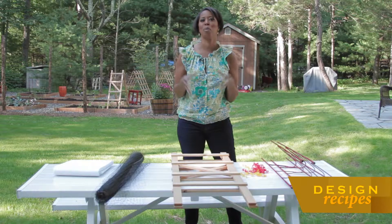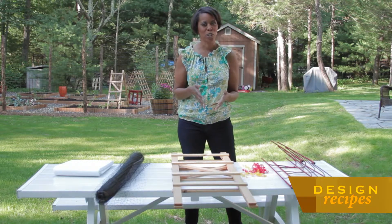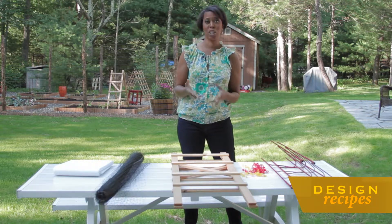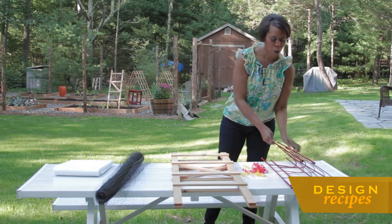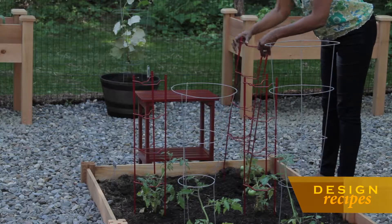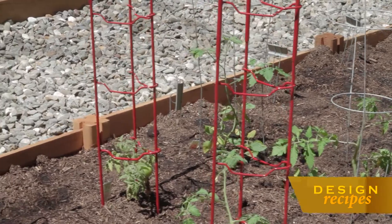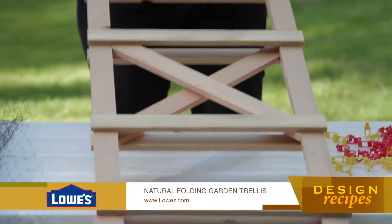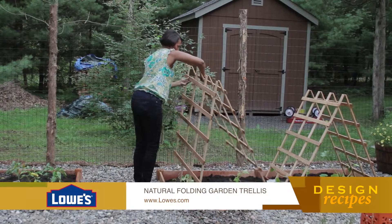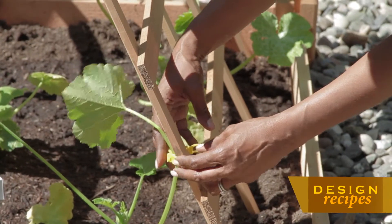I wanted to share with you some garden goodies — items that you may want to purchase in order to help make a successful harvest. These are vegetable stakes, and you can use these for some of your vining vegetables and fruits, such as your squash, perhaps your tomatoes and even your peppers. You can use trellises as well, and what you're going to want to do is use clips in order to adhere your vines to the towers.